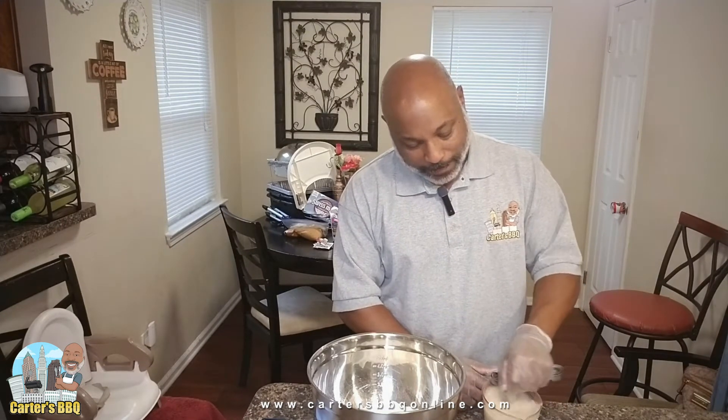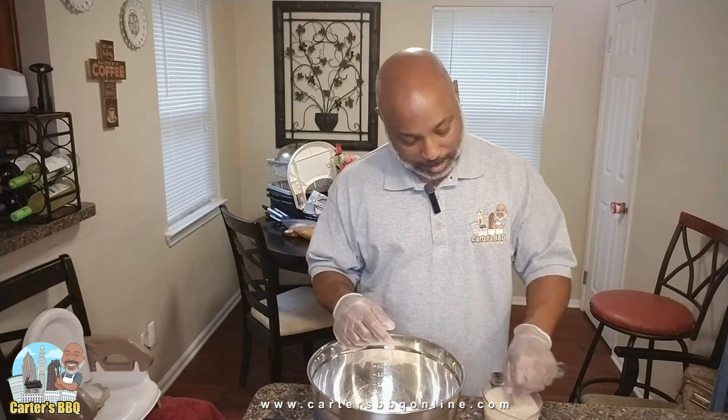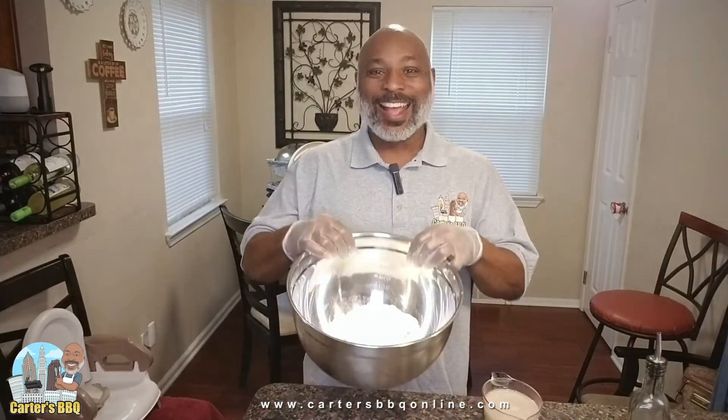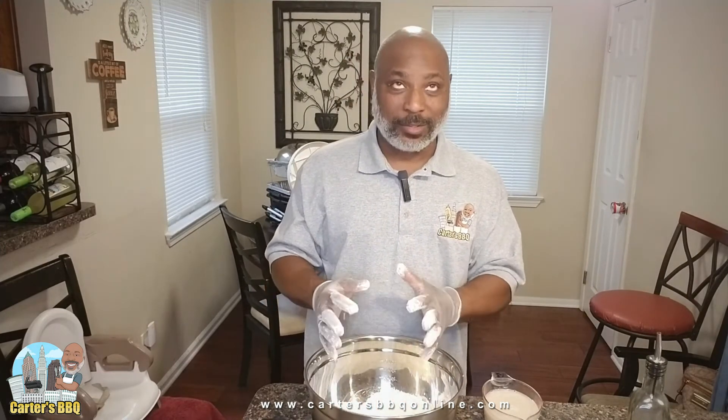After we fold this in, we're going to let it rest at least 30 minutes, or until it grows to half the size of the ball. One thing I've forgotten is the olive oil — you're going to put oil over it so it won't get as sticky as it grows. I've got my flour in here and I'm wearing gloves, because last time it was so sticky.